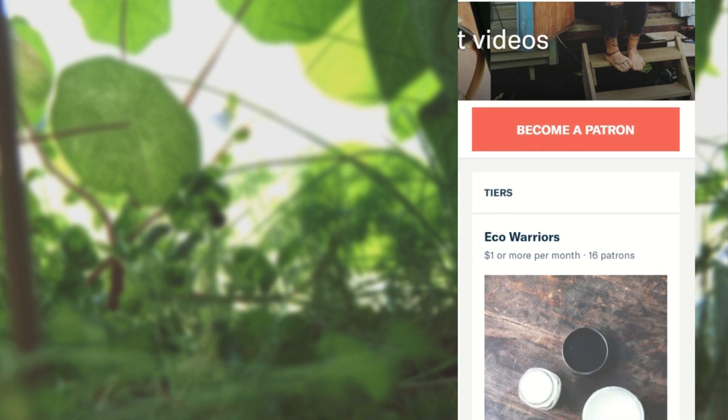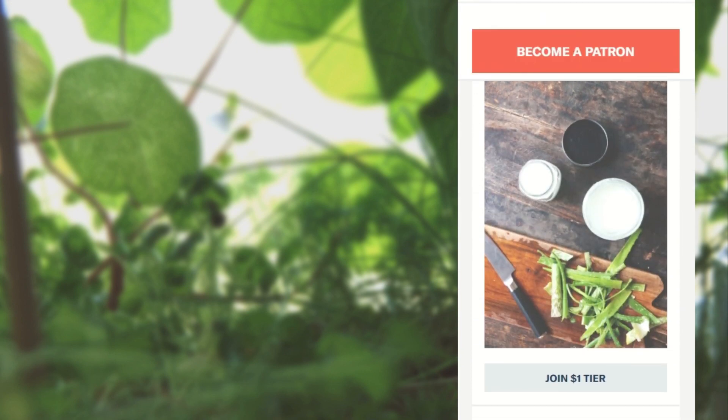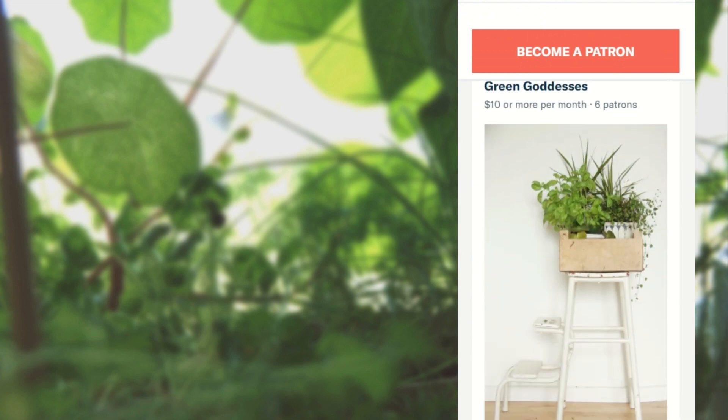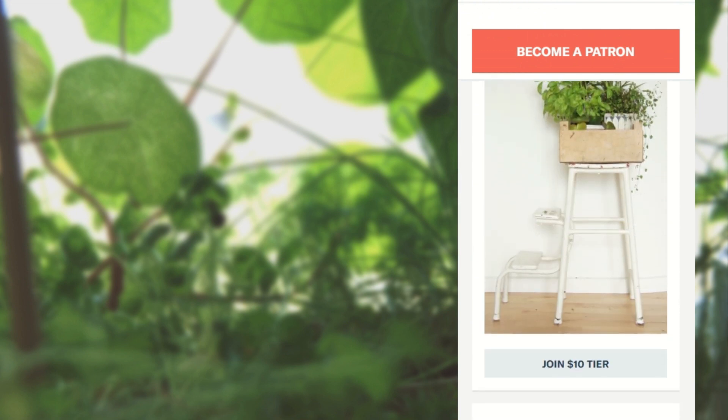Thank you so much for watching this video, and a special thank you to my Patreon supporters — you guys help me create green, zero waste content and I love you. You can find the links to my social media accounts down below and the links to my Patreon on this screen. Bye!